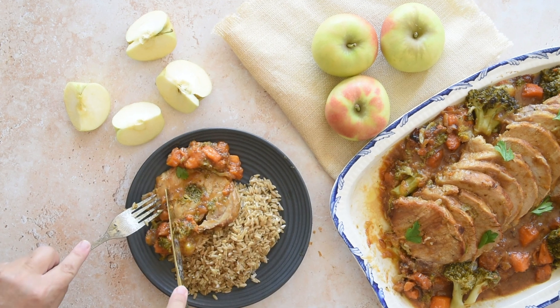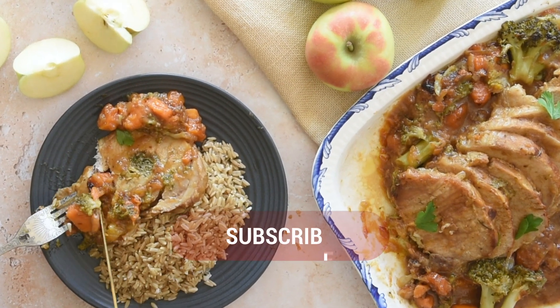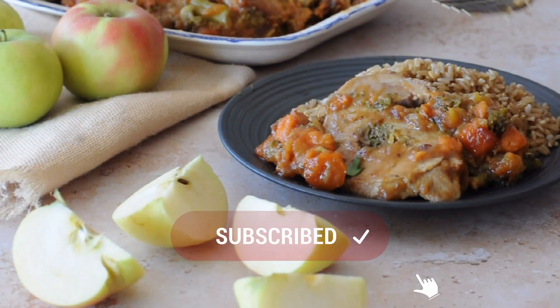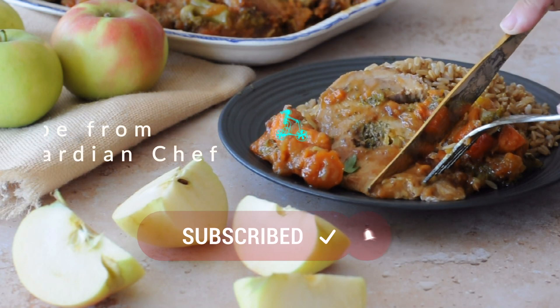For more beef and pork recipes, check out the playlist above. And don't forget to subscribe. This is not a pizza, so you can put pineapple — it's very good!